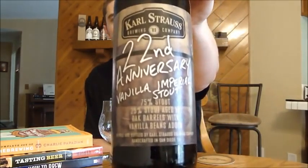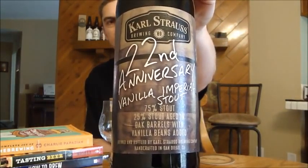Hey beer tubers, it's Ryan back with another episode of San Diego Beer Vlog. Today, as my t-shirt says, we're gonna drink some local beer, and that local beer is Karl Strauss — the oldest brewery in San Diego. This is their 22nd Anniversary Ale, a pretty interesting beer. As you can see on the label, it's a vanilla imperial stout.